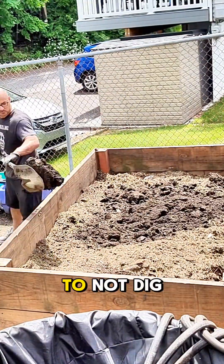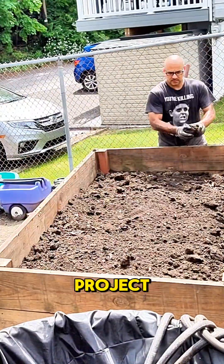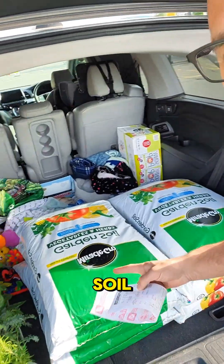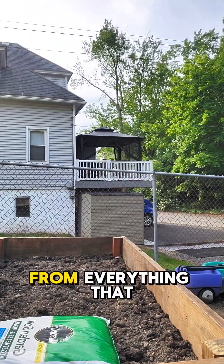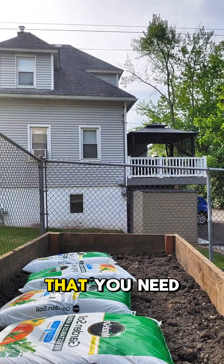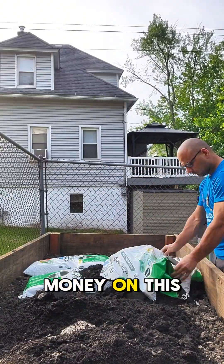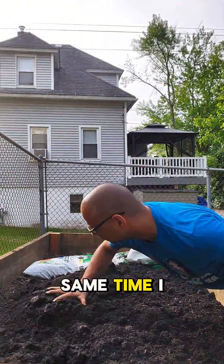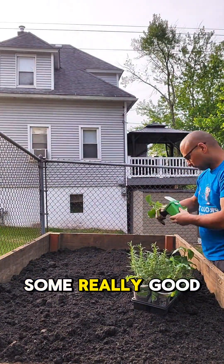It was a definite mistake to not dig out that plot of land underneath before I started this whole project. And this is where you need to save the money, because by the time I got six bags of soil and these plants, it cost me $100. Everything I've learned in gardening says you need to have good soil, so I kind of didn't need to spend the money on it — but at the same time, I felt like let's give this the best chance it could possibly have and get it some really good soil.